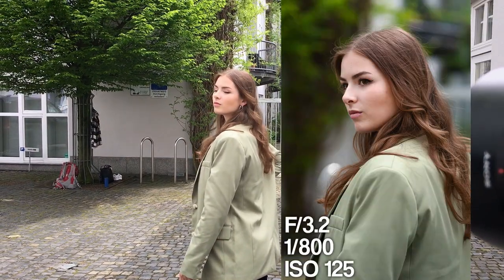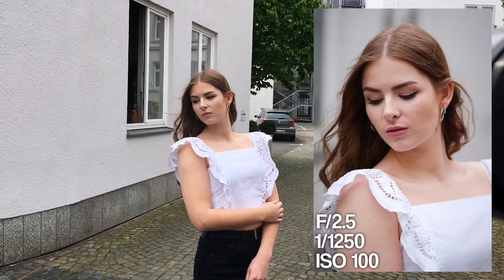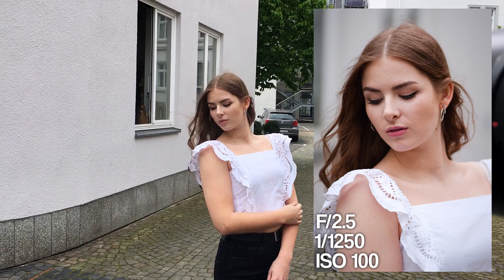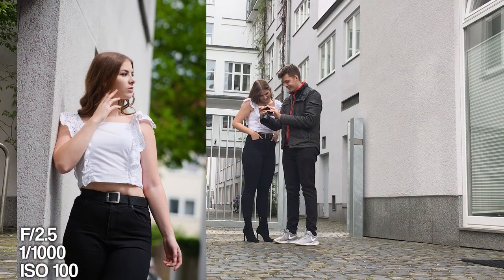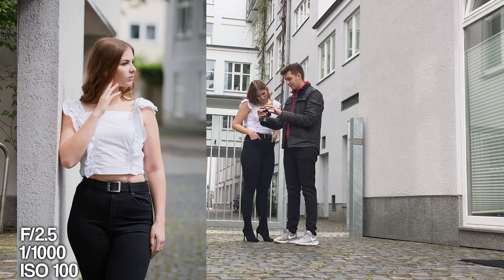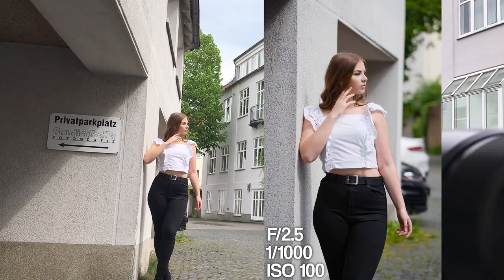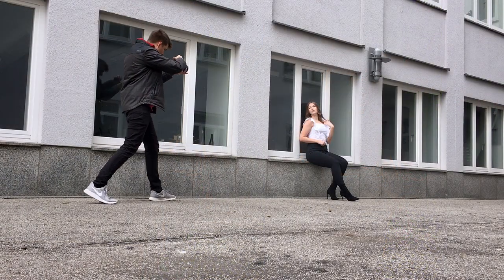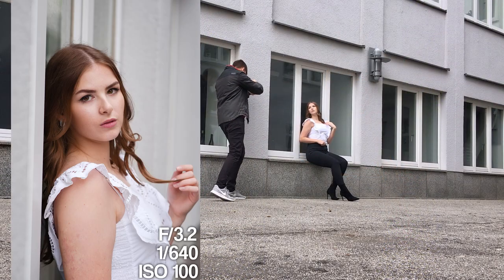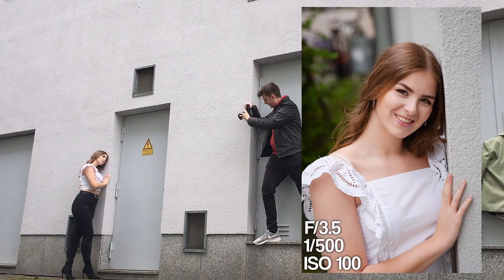We started doing some very simple portraits in this alley, and I have a tip for you: on your next photoshoot, make sure you pay close attention to the hands. It's very important that you see the palms of the hands, because if you see the back of the palms it looks introverted. Having the palms visible is more inviting for the viewer.